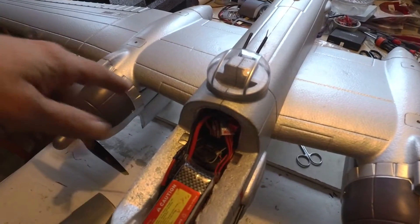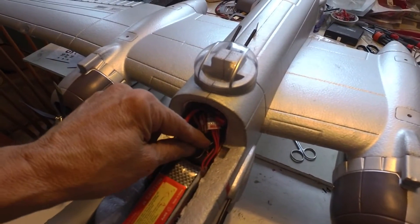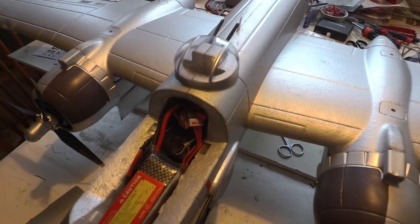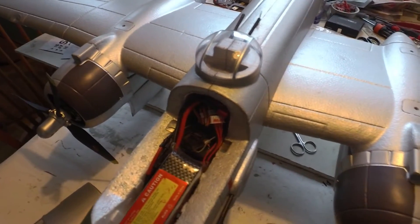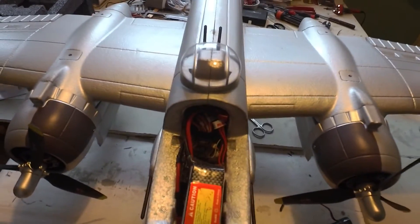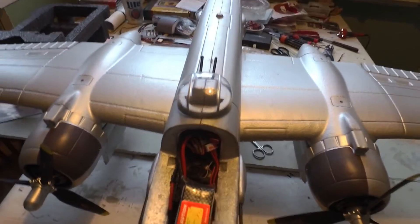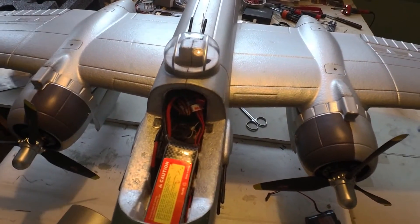I made them both opto ESCs and plugged an external receiver battery in there. Tried it and lo and behold - perfect behavior. Everything works: the motors go on, go off, cycle up - everything's perfect. Cannot understand or explain this one, guys. It's something in both ESCs because they both do it, but only when wired together.